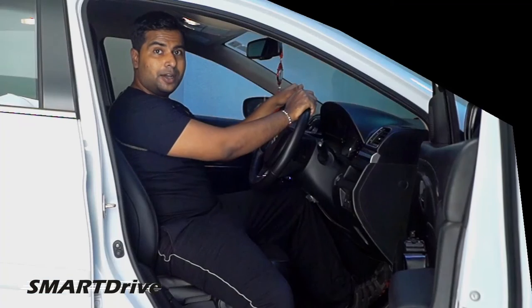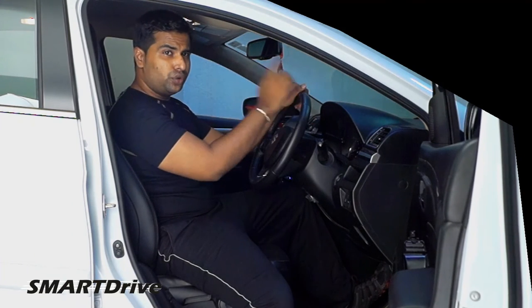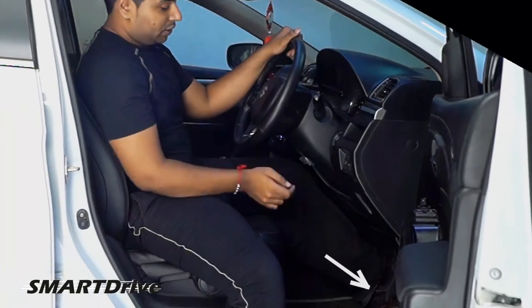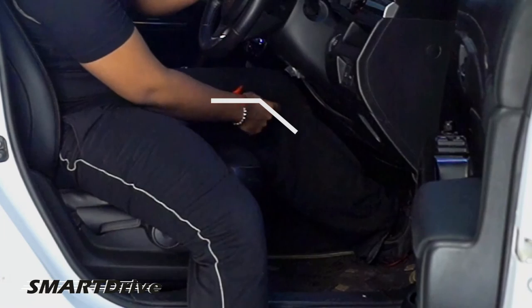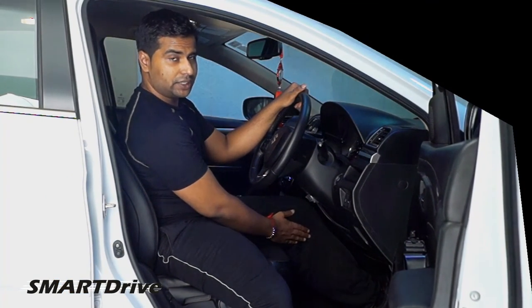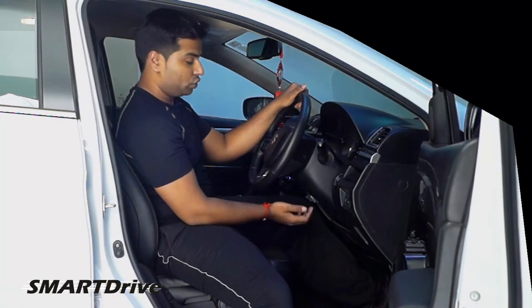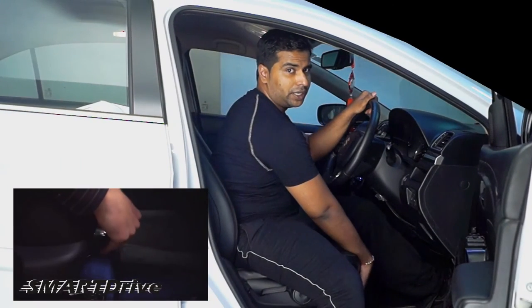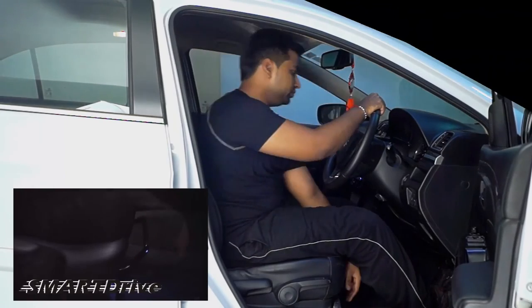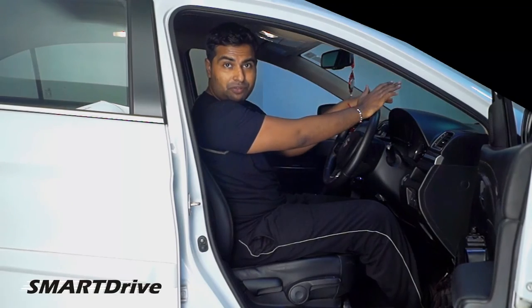Pedal position: as you know, there is no standard rule for this, but you need to confirm that when you are fully pressing your clutch pedal, there is still an angle remaining for your knee. Unless you have enough clearance here, you will not be able to drive your car properly. So adjust your seat horizontally until you get a proper angle. Now I am very comfortable with this sitting arrangement.